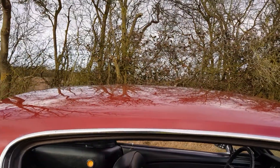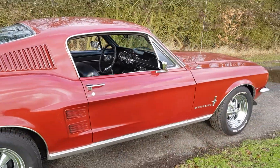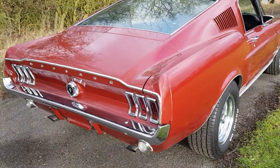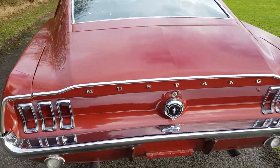We do have show-quality, top-notch cars in stock, but you're looking at about £10,000 to £12,000 more. With this car, you wouldn't have to worry if you took it to a show or the pub — let people look at it, let little kids sit in it, enjoy themselves.